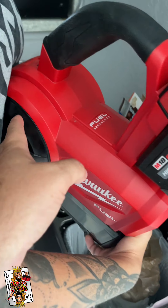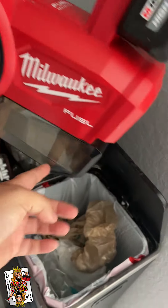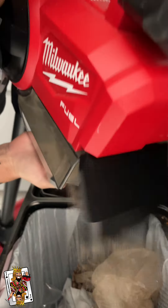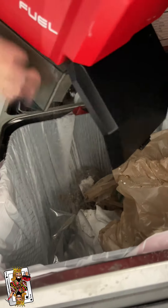This is the vacuum. I'm putting a good battery in it. I'm going to go ahead and empty this compartment and show you how much trash is in it. Let's see inside the hole.